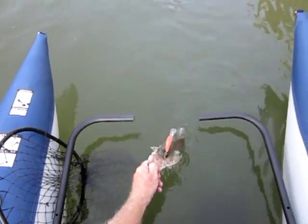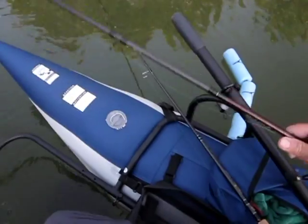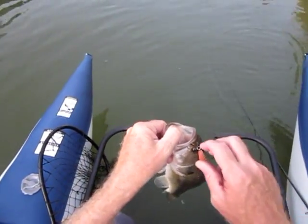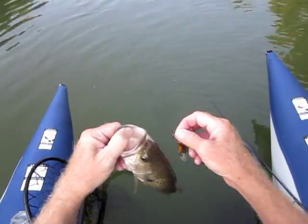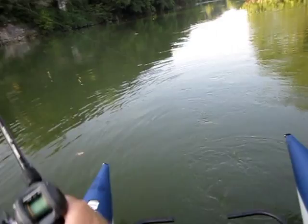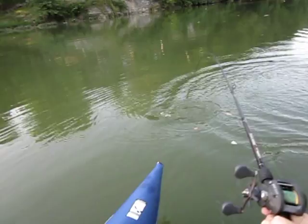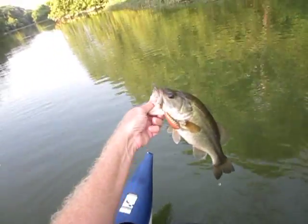I might have been letting on like I didn't appreciate that particular crankbait, but I have had it for many years and it has caught everything from bass to crappie to walleye to white bass. It's a proven crankbait and it's really good. Yeah! Oh, you've got to love this. That's a good one right there!